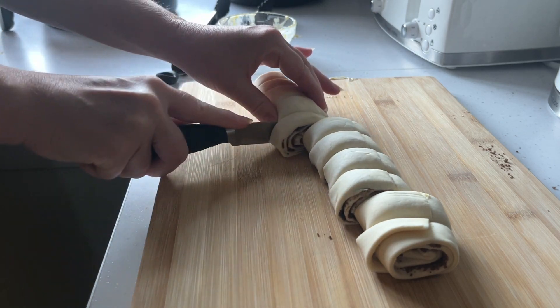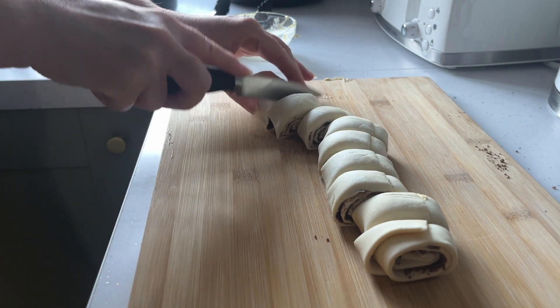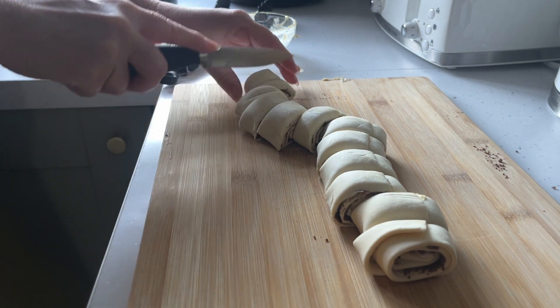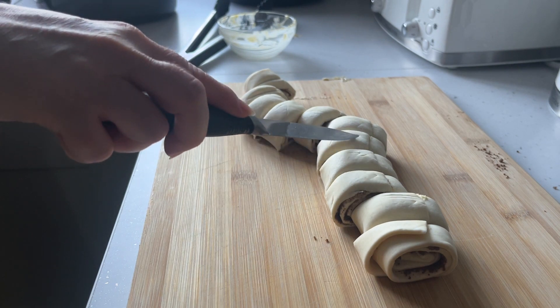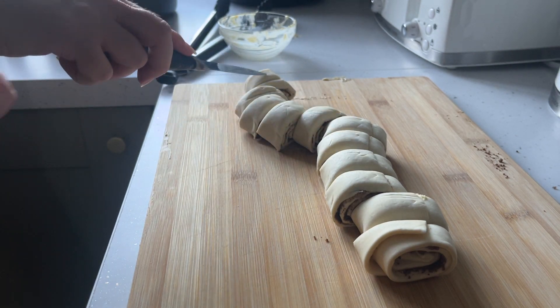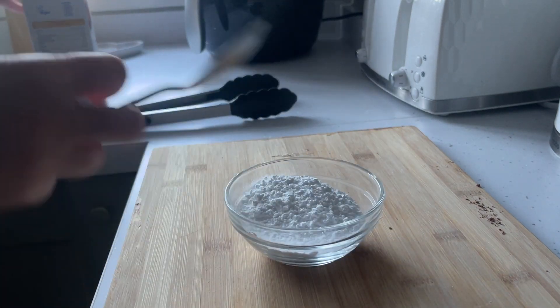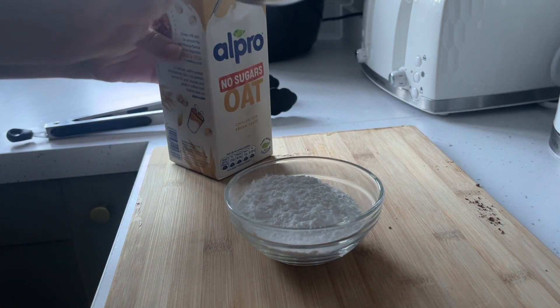Use your pastry brush to give the top and sides of the cinnamon rolls a little butter just before they go in the air fryer. Make sure you don't pack them in too tightly — they will expand. Place those in the basket of your air fryer and pop that on for seven minutes. You may need a little bit more depending on what air fryer you've got.